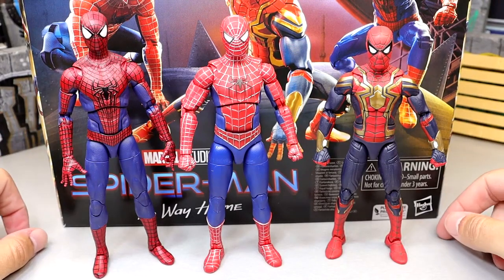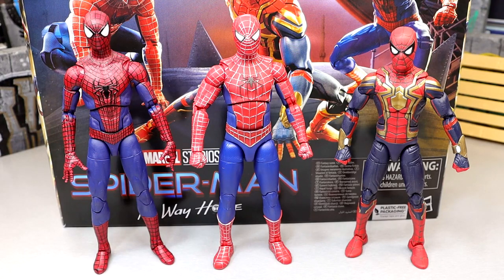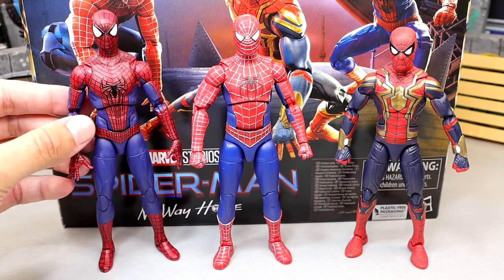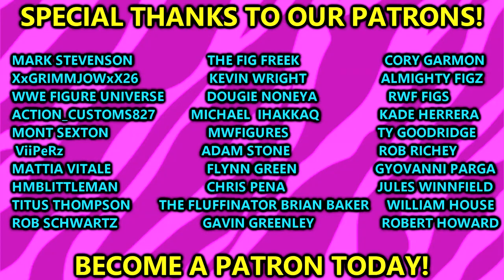That is going to pretty much wrap up this Marvel Legends review. I'm glad this was a historic first Marvel Legends review on the channel. When we get more villains and more figures surrounding this film, or any Marvel Legends figures I want to cover, I will do so. I enjoy this pack — not perfect by any stretch. There are certain things they could do better, and hopefully they will add the three actors' head sculpts later on. I'm going to love putting these guys on display and posing them around while waiting for villains and more figures.